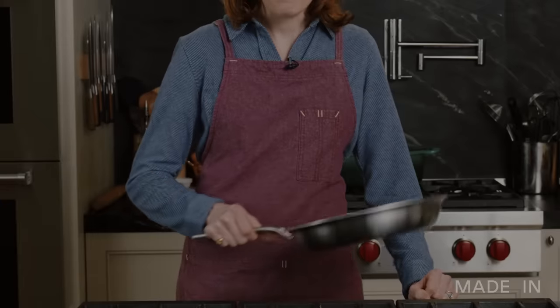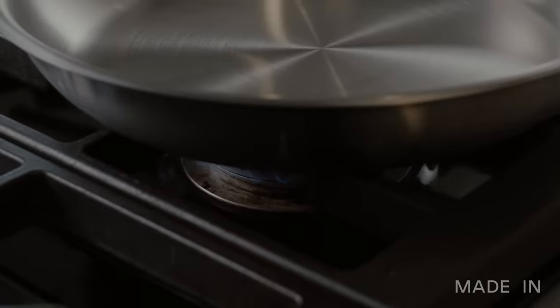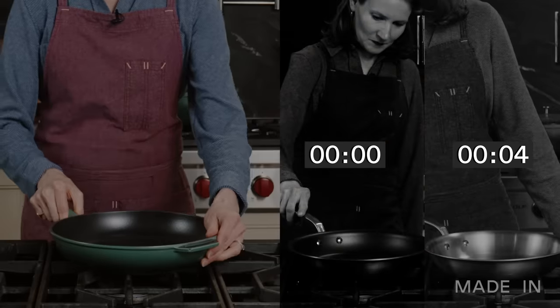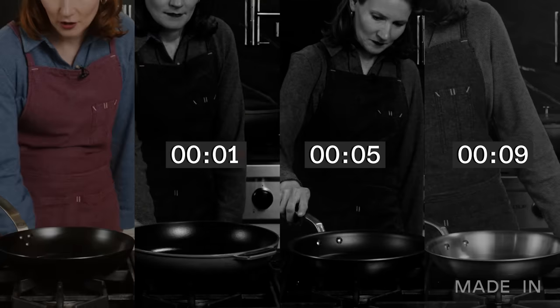First up, we have our stainless clad frying pan, preheating over medium low. Next up, non-stick. Enameled cast iron skillet. And finally, our last material, carbon steel.